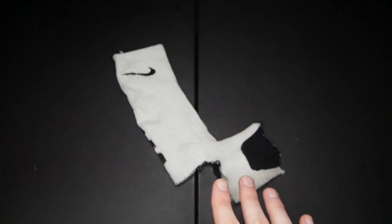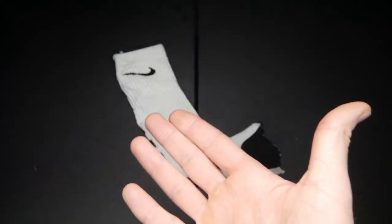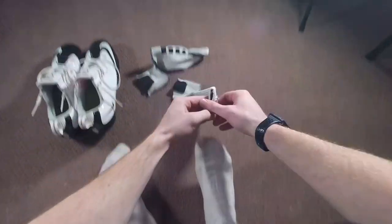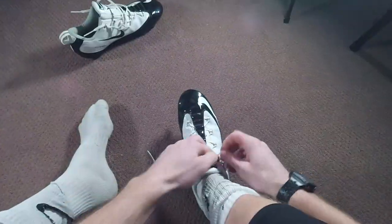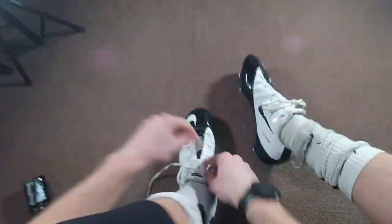That is all you really need to do for making your own custom sock spat. Now it's time to test them on the cleats — it's going to be a little bit of trial and error with the length of your sock depending on your foot. Getting into the trying-on phase, the biggest advice is to always put on your spats before your cleats. I've tried putting on my cleats first and then my spats, and it is a disaster.